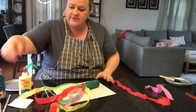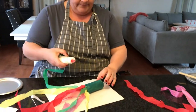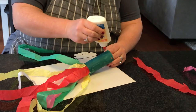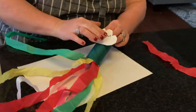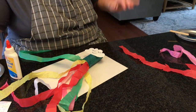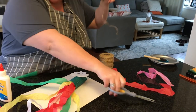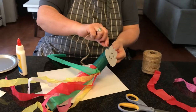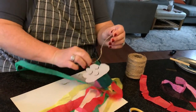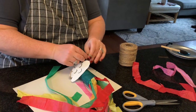Next, we're going to attach our cloud. Just going to put a little glue on here. And then last, we take our string. We're going to put the string through the holes and just tie a knot.